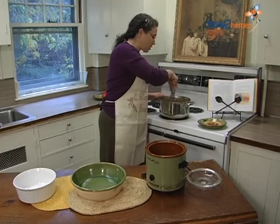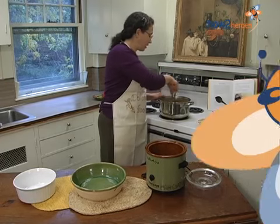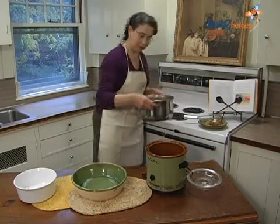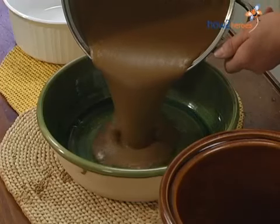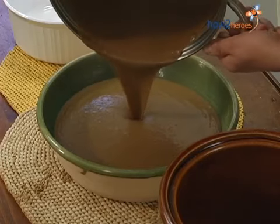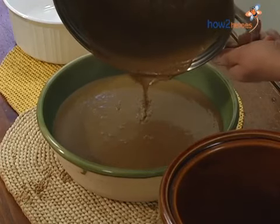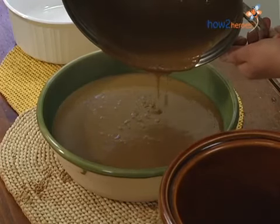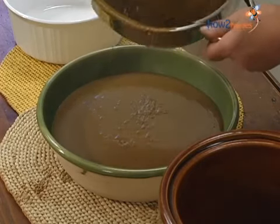Because if you scorch the bottom of this — you do want to be careful with the heat — the whole thing's going to taste like it. So we're just going to pour this in here. You can see how it's all together; you can't see any separate bits of corn. And you still have time to change your mind if you want to add raisins or cranberries — you can put them in right now.